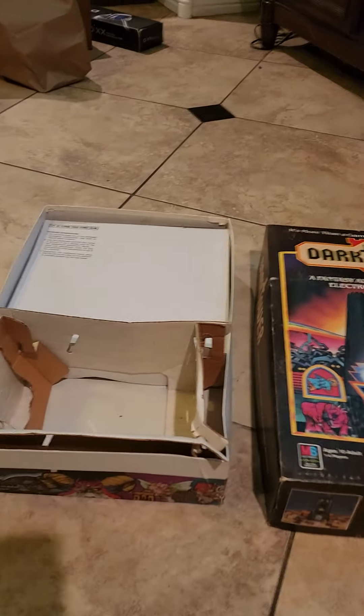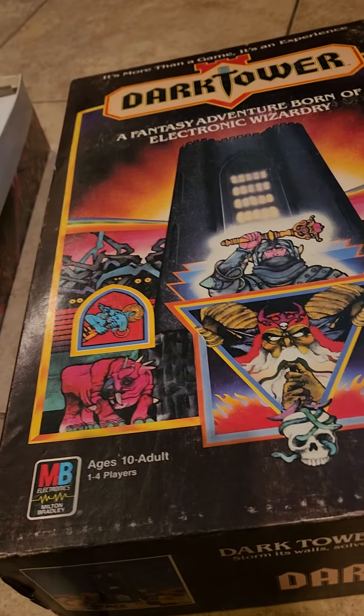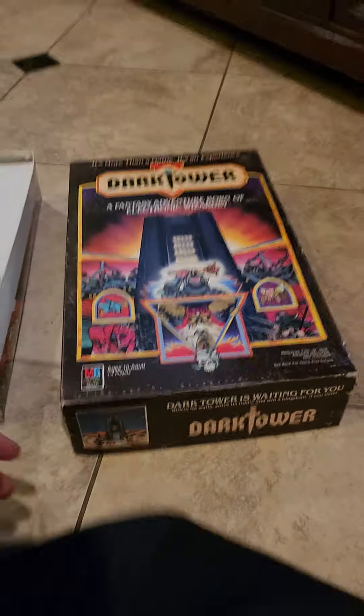I wanted to give you a really good rundown of the box condition. Due to the rarity of this game, I didn't want anything left undone, and I can't put enough video pictures on eBay, so let's get to it.